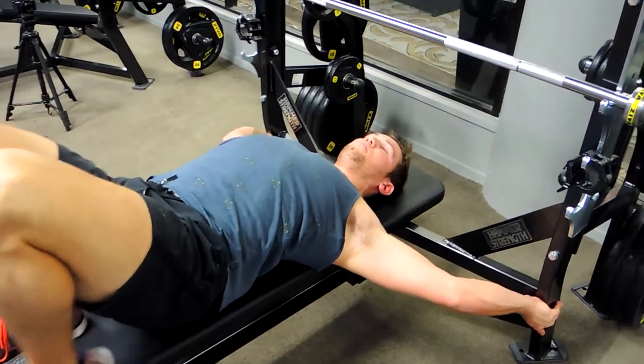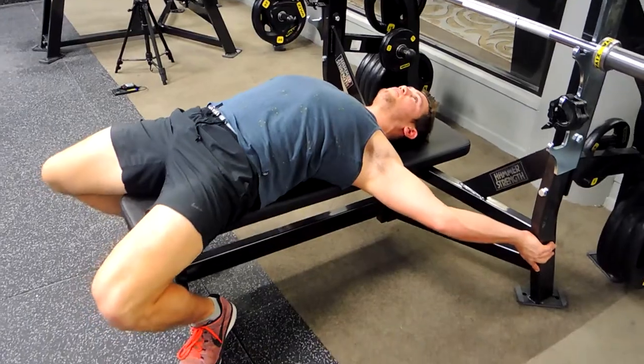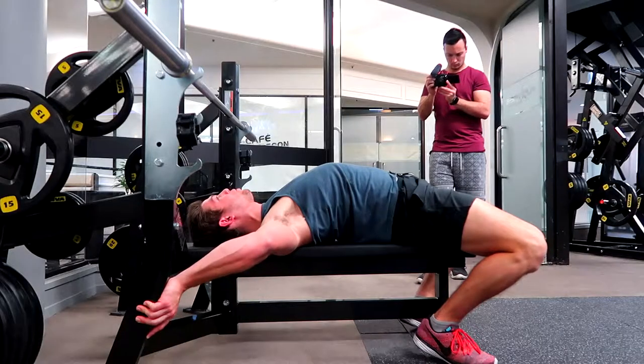We're lowering the hips down while keeping that chest up as high as you can possibly keep it, then putting our feet down on the ground.